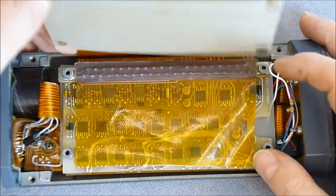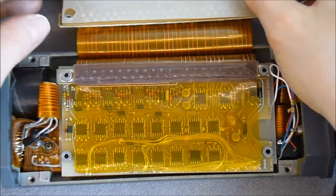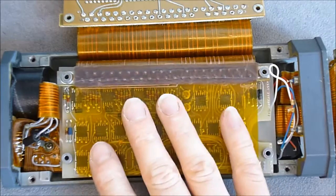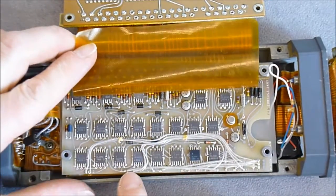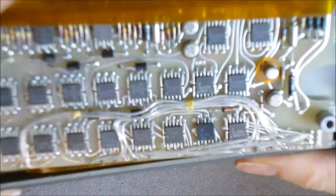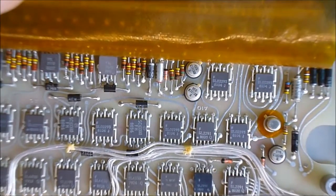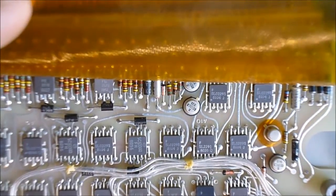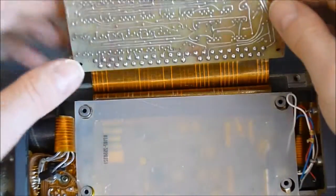There is a sheet of insulating material — not sure if it is original, but there is already one in place. Here we have some flat pack chips, really small ceramic body parts. Part numbers include SL6830, SL022293, and things like that. One more sheet here.